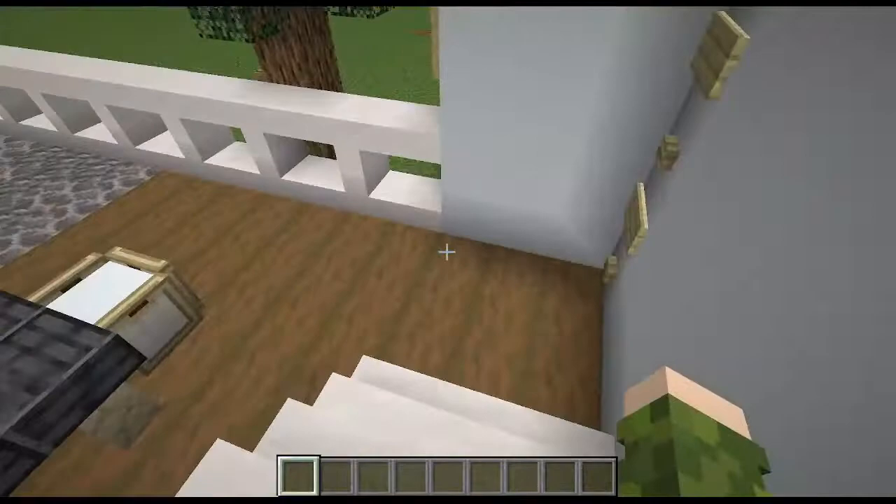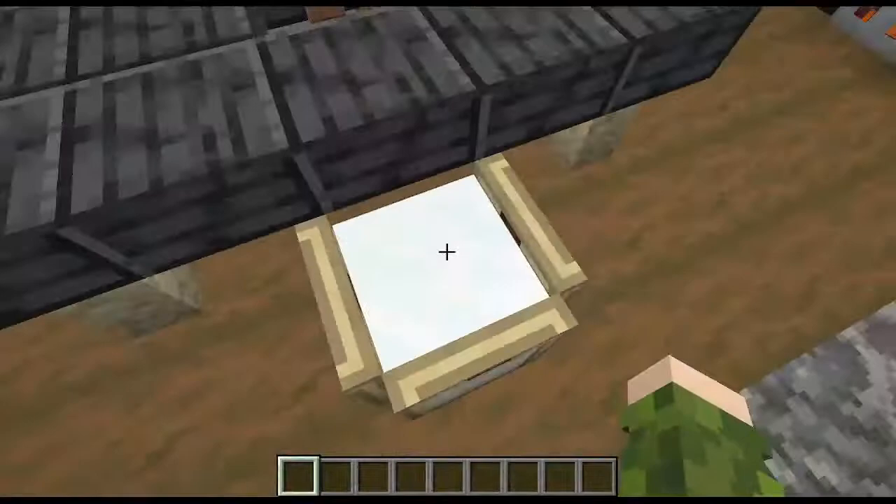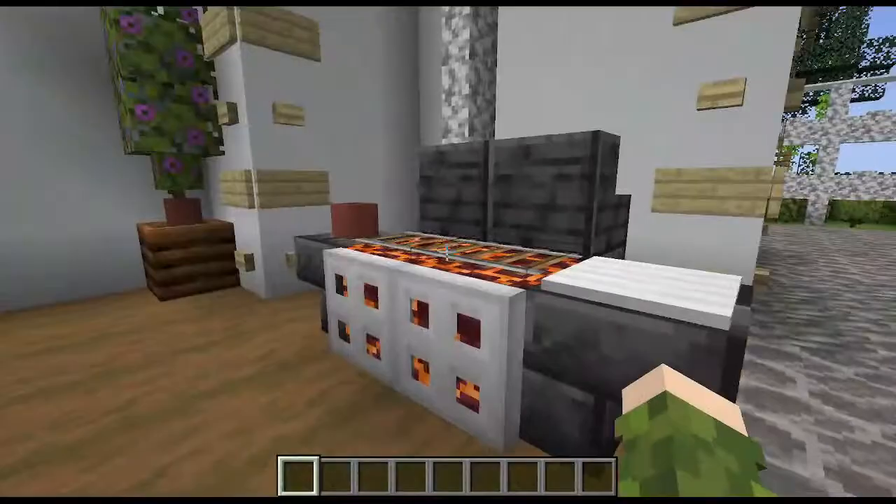Now we reach the backyard. You have a nice porch which includes a table with an umbrella, some nice seats to sit at, and a grill. This is my classic grill design that I've used in a lot of my builds. It's actually very simple.